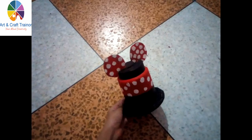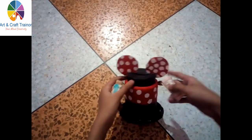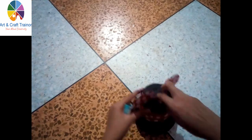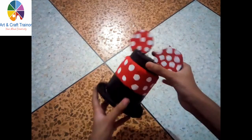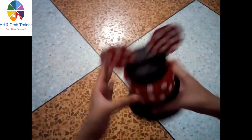Now our piggy bank is ready. You can see how beautiful and cute it looks. It is done.